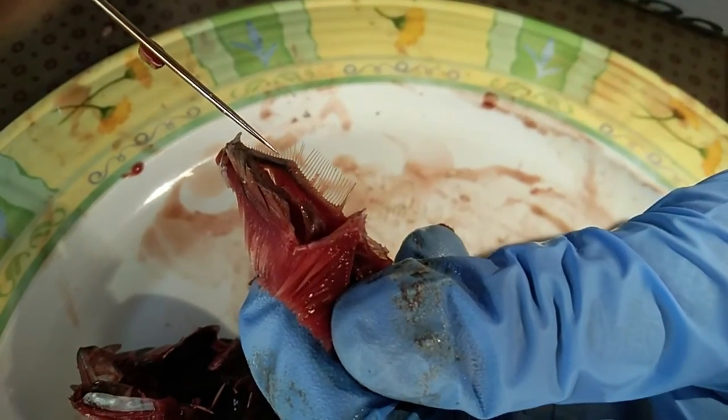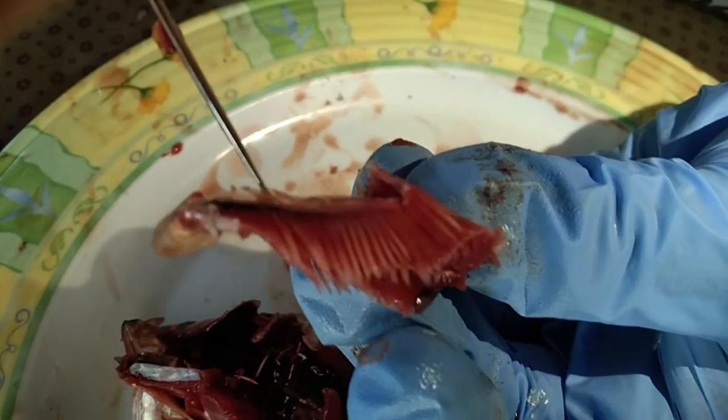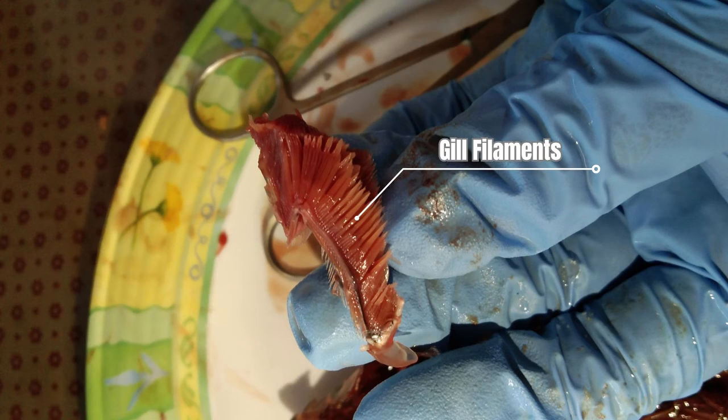Lastly, let us identify the gill parts. Here are the gill rakers attached to the gill arc, where the gill filaments are also attached on the other side. The gill arches are considered part of the skeleton and hold the gills in place. Each arch supports one or two rows of gill filaments. The gill rakers are an anatomical feature that aid in the gathering of food and protection of the gills. The rakers are located inside the oral cavity and point anteriorly from their attachment to the gill arch.